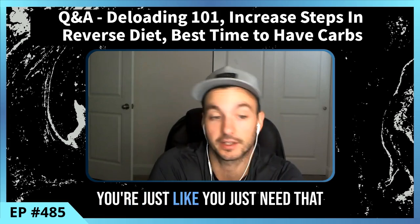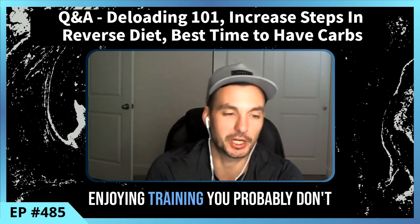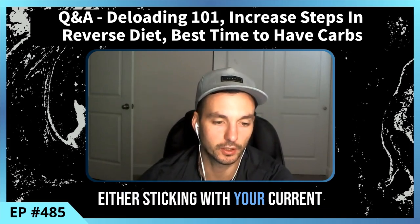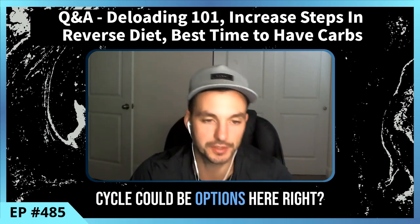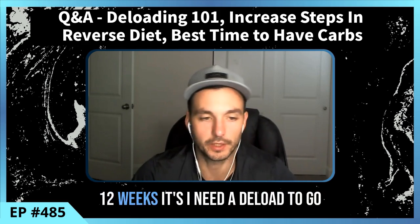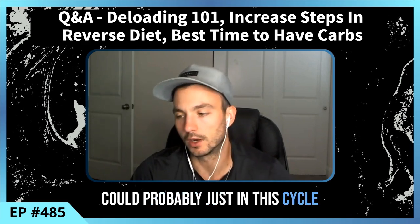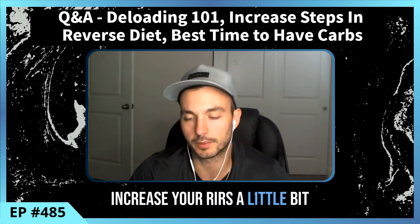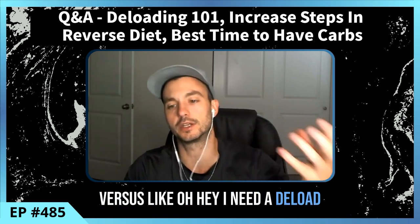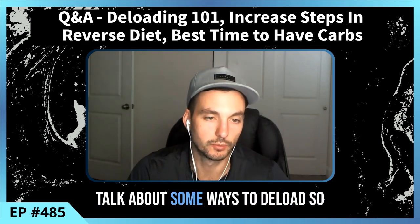Unless you have something coming up or mentally just need a break, if you're feeling great and enjoying training you probably don't need to deload. If you fall in that category, either sticking with your current training cycle or changing to a new one could be the right option. For someone training two to three times a week who's been on the same program for 12 weeks — you probably don't need a deload, just end the cycle, make some changes, increase your RIR for a week or two, then work back up.